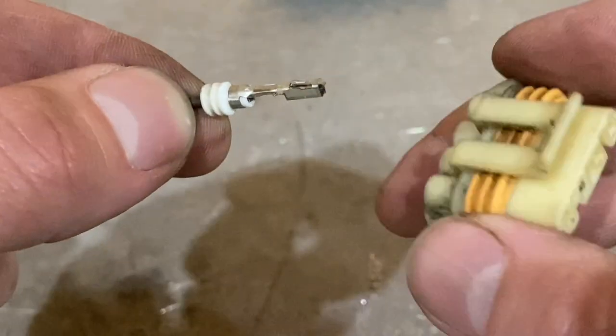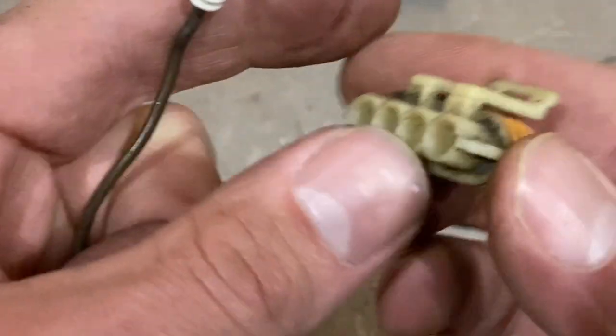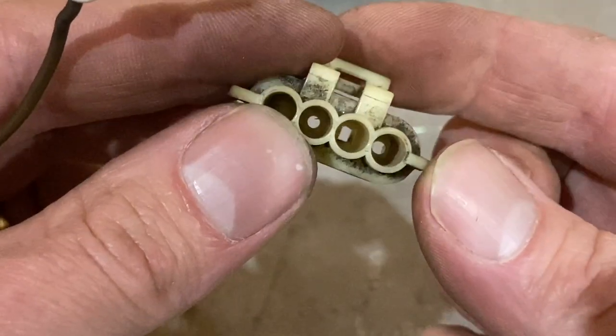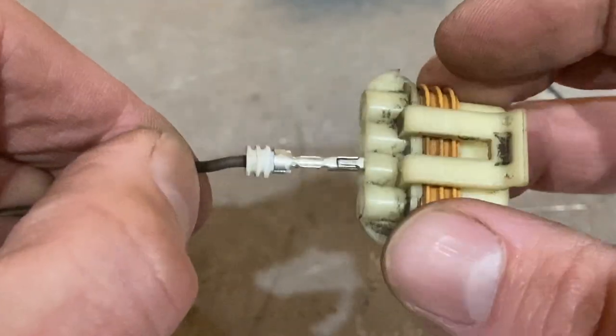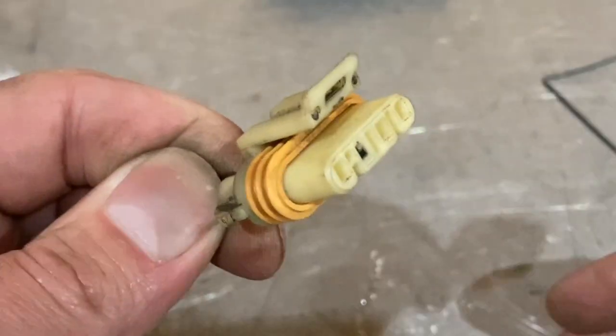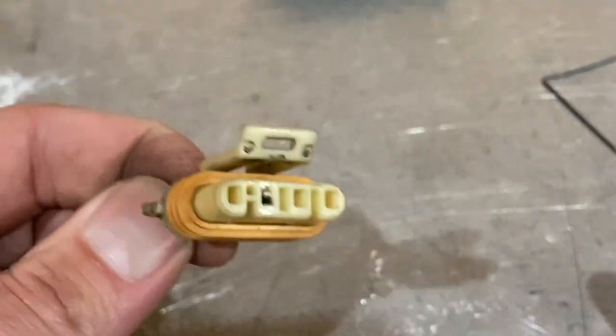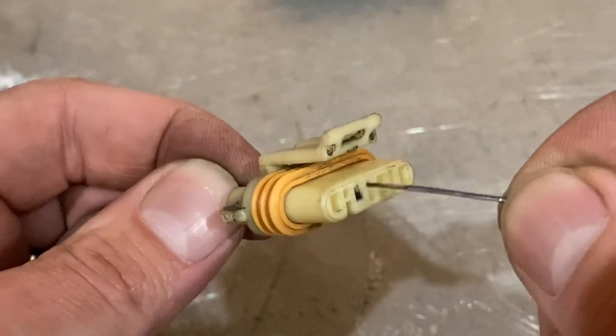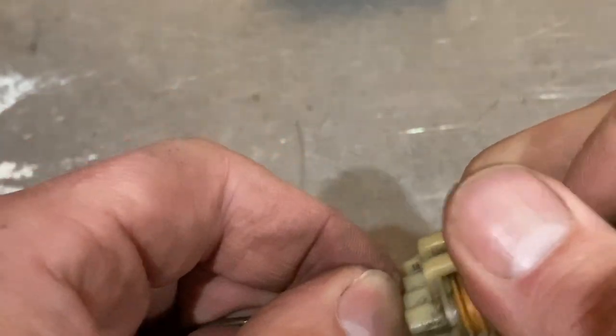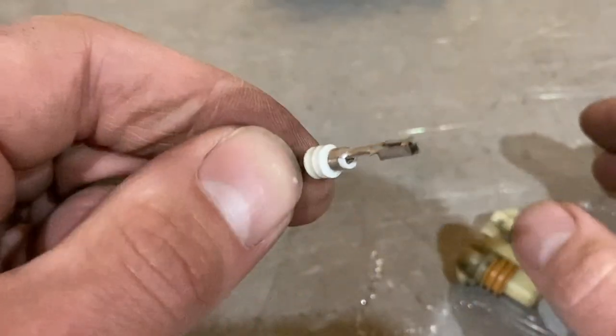Putting it right back in is the same thing. We can slide it back in and now it's locked in again. For the sake of fun, let's pull it out one more time. We'll take the hair clip, push it in the slot, and then pull it right back out.